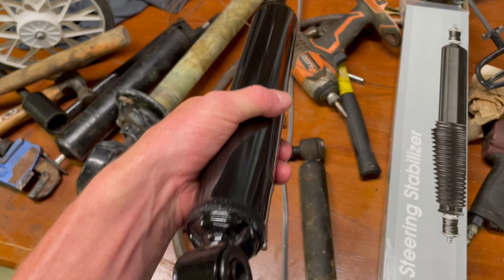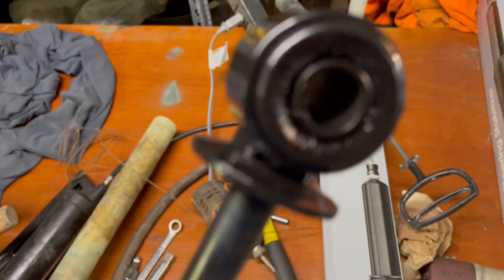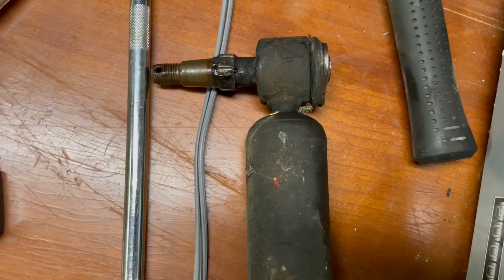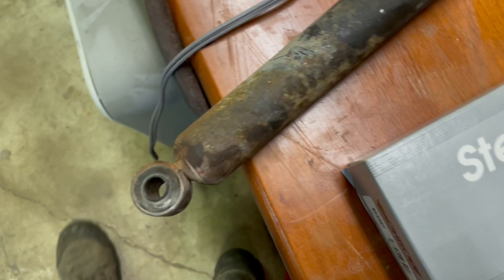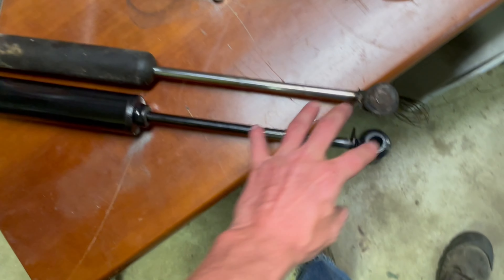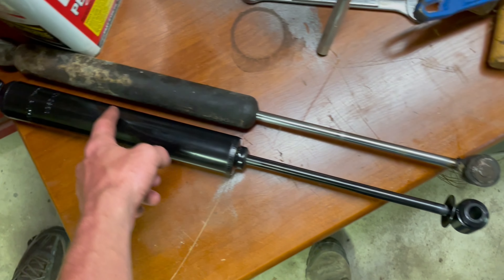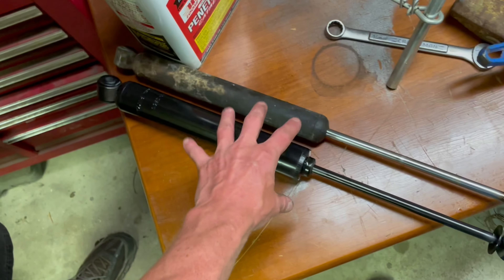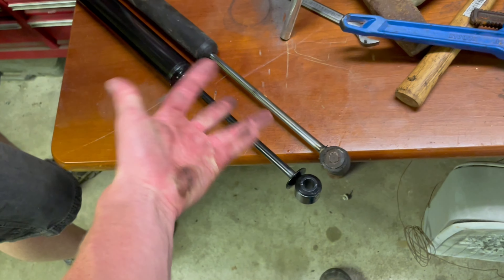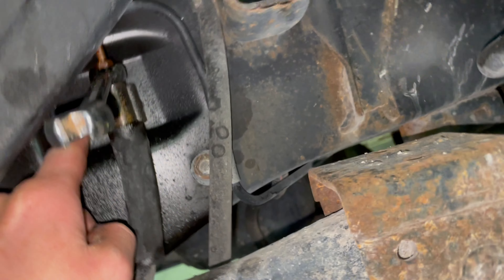I got the new steering stabilizer here. When the old one is bad it'll actually be super loose when you pull that rod out. Compared to the old one, the new one moves nice and easy, no problem. For these, they do make two different sizes and they're only a half inch difference, so if you go to your local auto store make sure they give you the right one. As you can see these match up — the newer one's a little beefier looking.